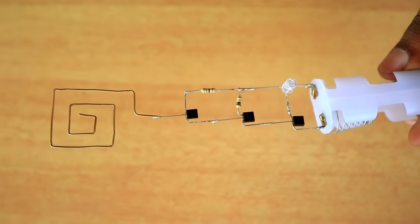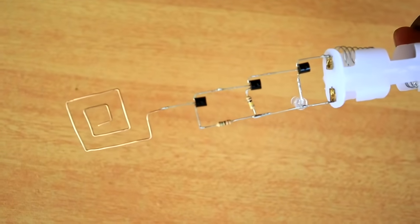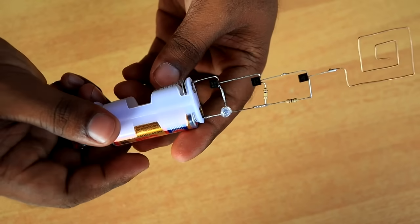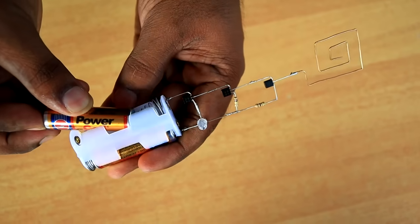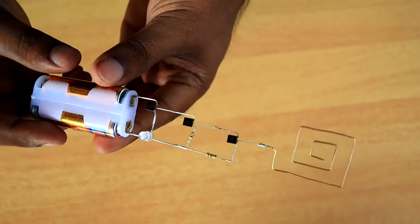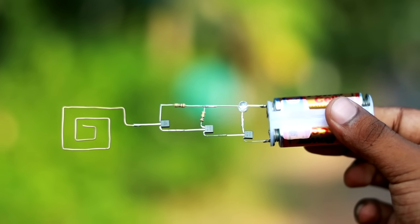Now we have to put a battery in here. Then we have to put a W battery in here and place the battery in the case. Now we have to open the circuit.